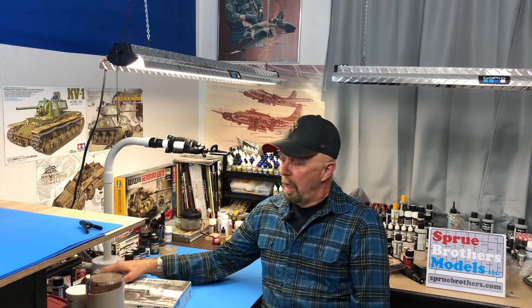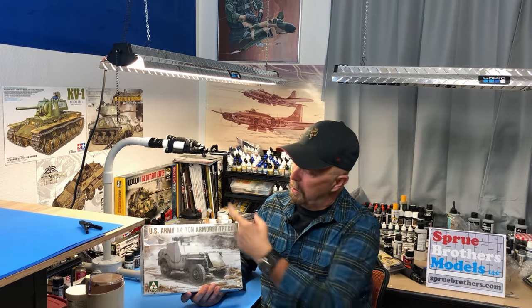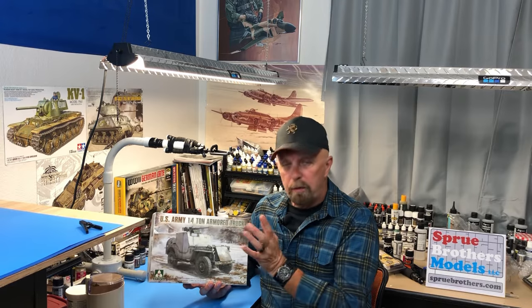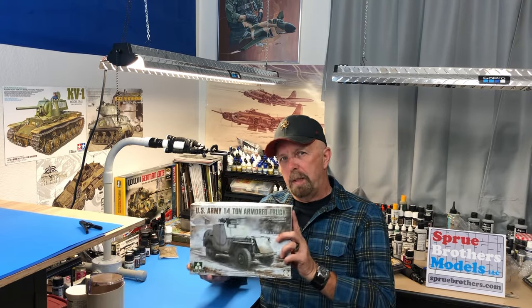Hello friends, I'm Jeff here and welcome to my corner and welcome to open box number two. Today we're going to talk about Tacom's newest release, the U.S. Army quarter-tonne armored truck. We all know this is a Willys Jeep on steroids. I would like to express my gratitude to Spru Bros for sending me this sample.